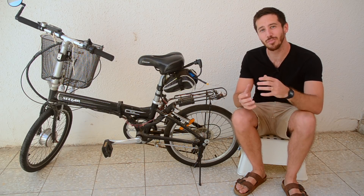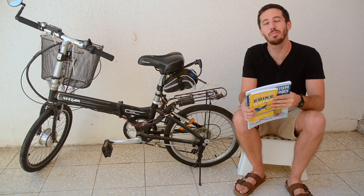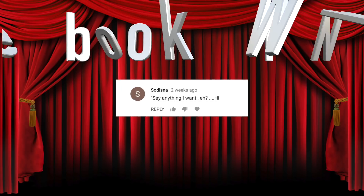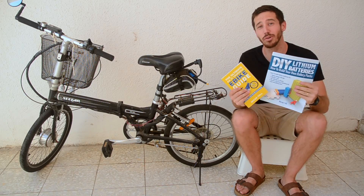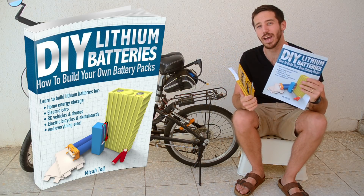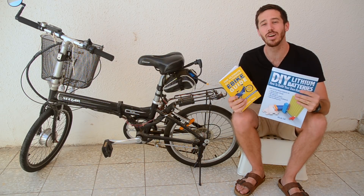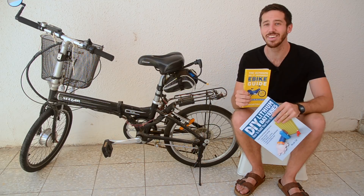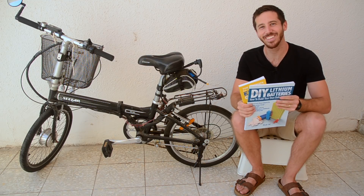So thank you for watching, I hope this was helpful. It's time for the ebikeschool.com book giveaway. The lucky winner from last week's video is Sadizna — congratulations! Send me a private message here on YouTube with your address and which one of my books you'd like, and I'll get it sent out to you. You can choose either the Ultimate Do-It-Yourself eBike Guide or DIY Lithium Batteries: How to Build Your Own Battery Packs. If you want to win your own copy, all you have to do is put a comment in this video — anything you want — and during my next video I will draw one random winner. Thanks for watching everybody.